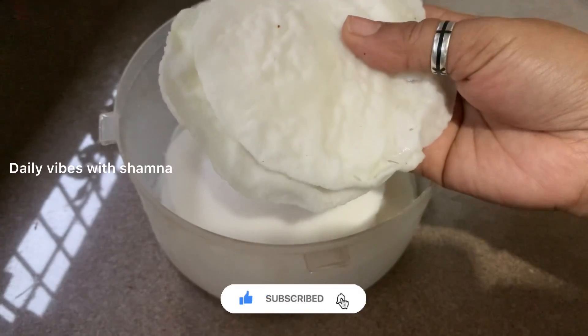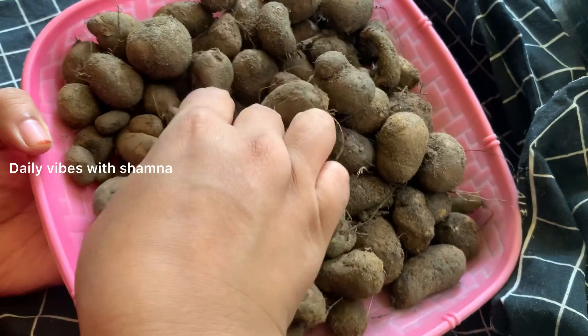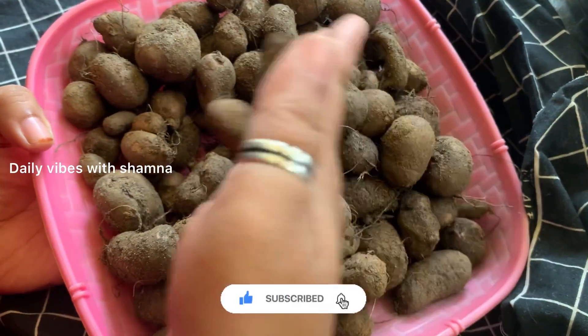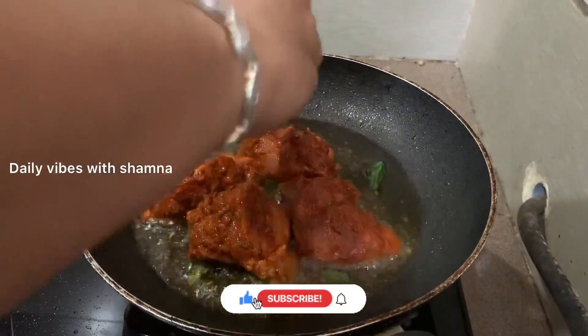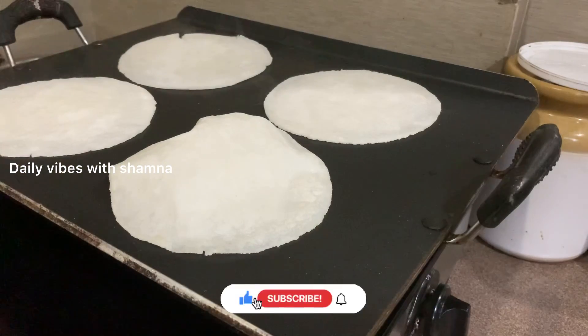Hello, Assalamualaikum. I am here with a few kitchen tips. It is not useful for us because we are doing daily things.